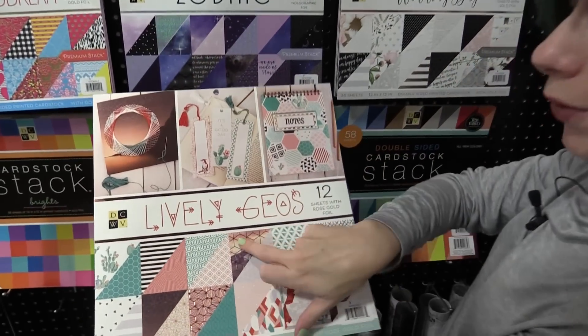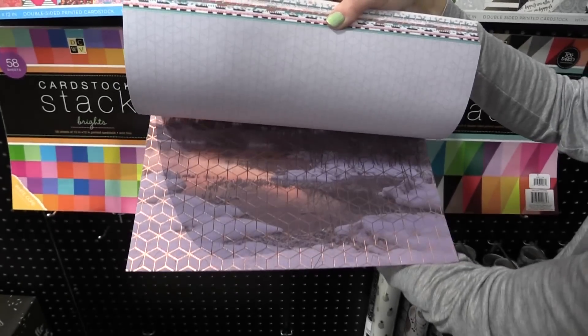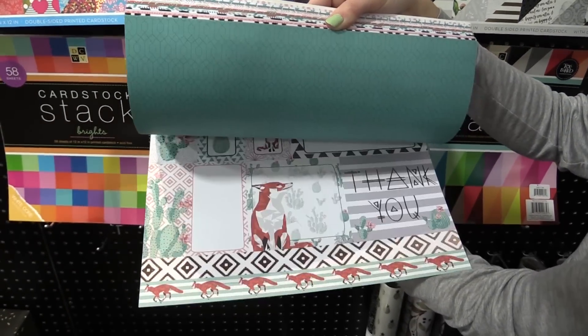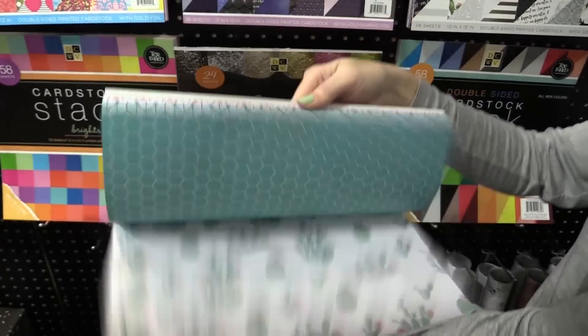We have Lively Geos, which has geometric patterns you can use for any project. Again with the accents, but these are kind of a blush rose gold. Foxes, all different geometric patterns. Cacti. So fun.